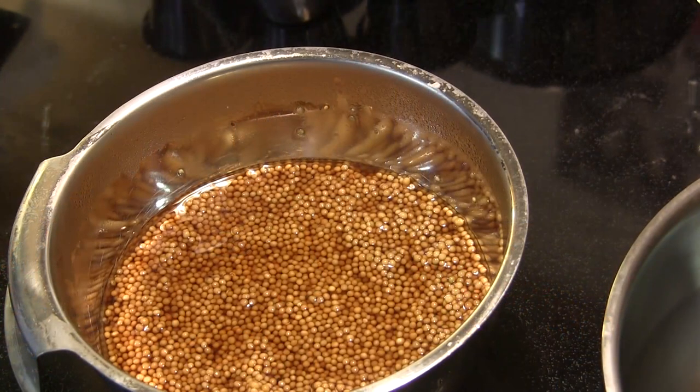Hey guys, I'm John Setzler, welcome back to Kamado Joe Cooking Channel. With football season coming soon, we're going to start looking at some game day food. I want to start by firing up the Big Joe and making some big soft pretzels. We're also going to make a really nice grainy beer mustard, so let's get started.